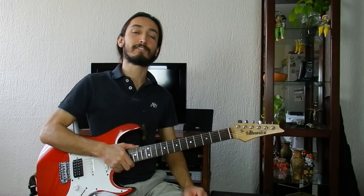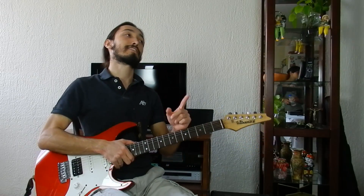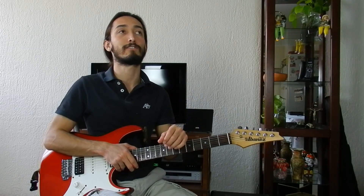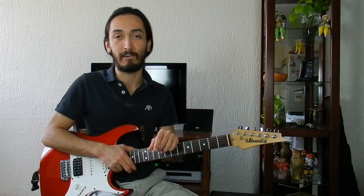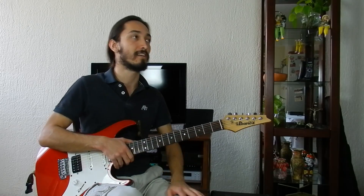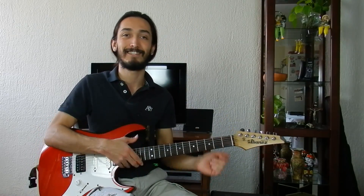Alright, in this lesson we have learned the third fragment of the guitar solo. In the next lesson I'm going to teach you how to play the fourth and final fragment of the guitar solo. So subscribe to my channel, click like, and follow me on my Facebook, Twitter and Instagram accounts so you can stay updated with more guitar lessons and covers. I hope this lesson was useful to you — see you in the next guitar lesson!